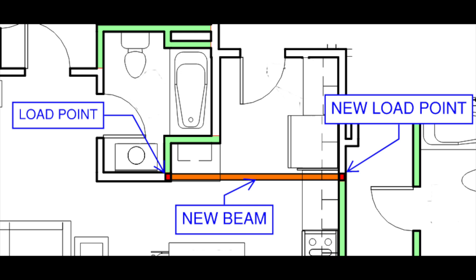What we're gonna be working on in this video is the new load point on the right, and then obviously we'll be installing the new beam in the attic. This is the layout essentially — this is gonna be part of the new kitchen space, so I want to make sure that I have this installed properly in order to demo the wall.